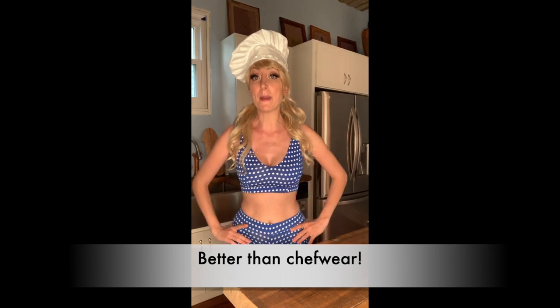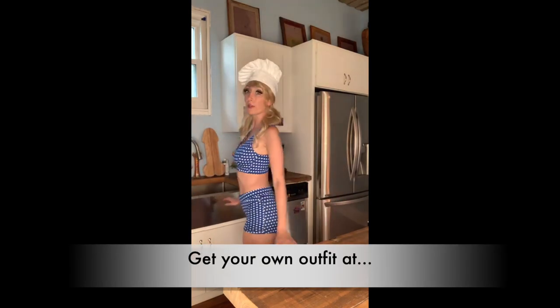Hi everyone and welcome once again to Cooking with Trixie. Before we start cooking today I'm gonna need you to wear an outfit that is cooking appropriate. This is not official chef wear but it's better than chef wear. Perfect for wearing around the house.